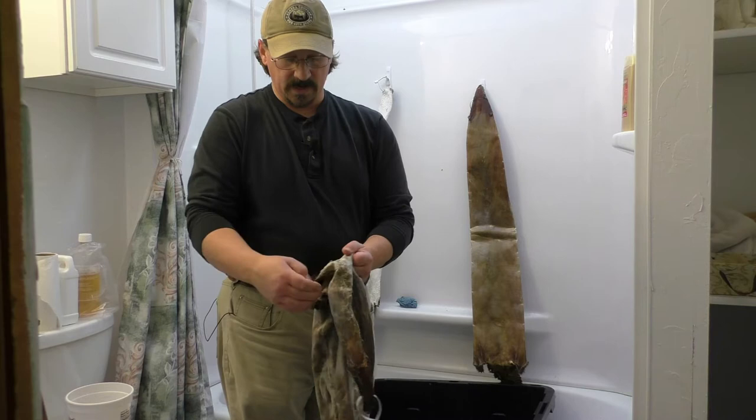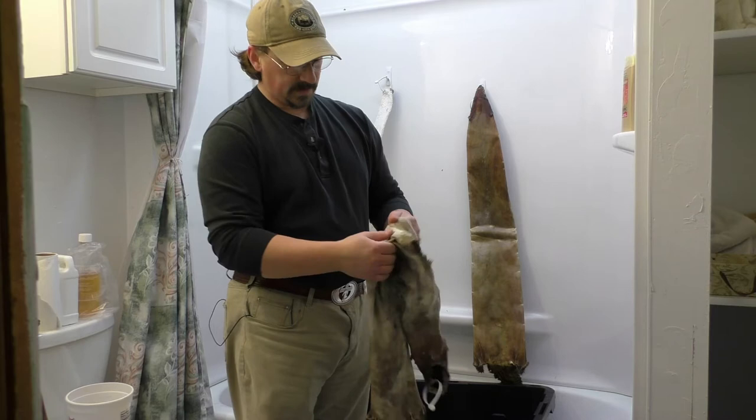You can see — stretch open the fibers of the hide. It's also good to do this when the hide is submerged in the brain solution and that works really well also. This nice white color is good.